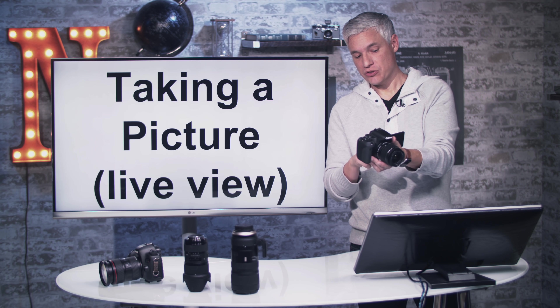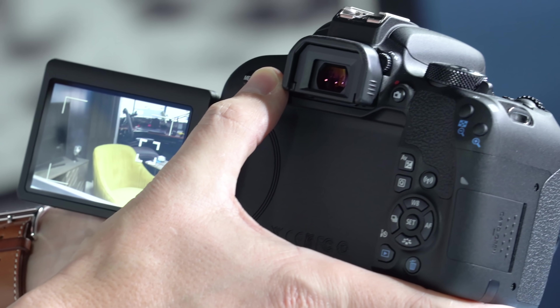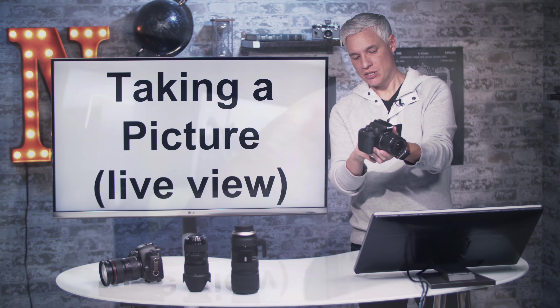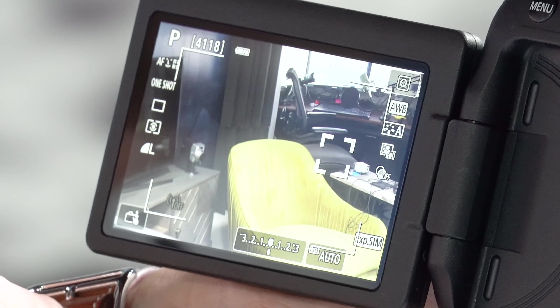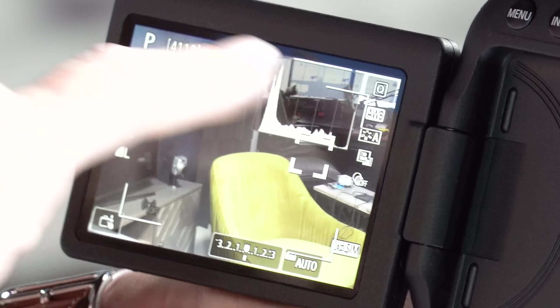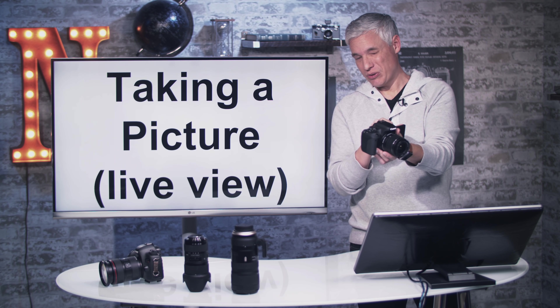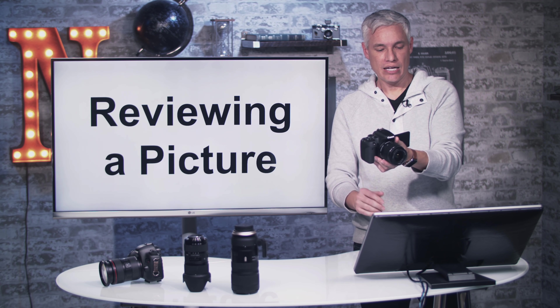You can see different information on the screen while in live view mode. Hit the info button to cycle through options: one clears the screen for easier composition focus, another shows a bit of information like exposure compensation, another shows more like image format, and another gives you a histogram. The histogram is really useful for gauging your exposure — if you aren't familiar with it, check chapter four in Stunning Digital Photography.